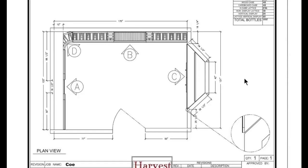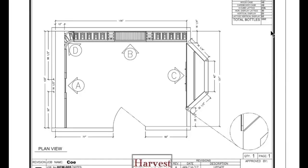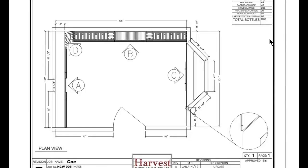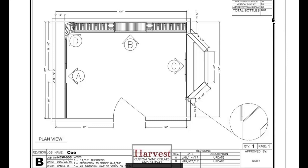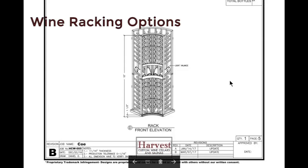In the top right you'll see the total number of bottles for this job came out to approximately 1,002. The homeowner was pretty specific on how many vertical display bottles he wanted, because he wanted to stay within budget.